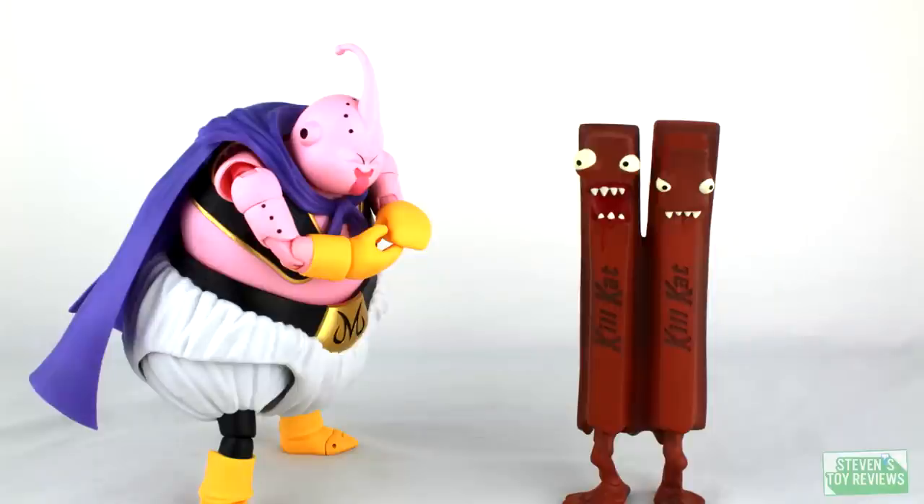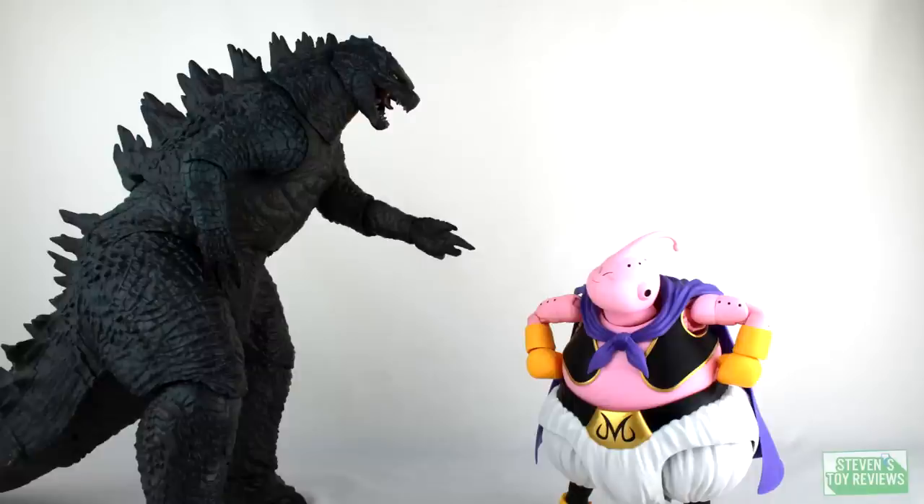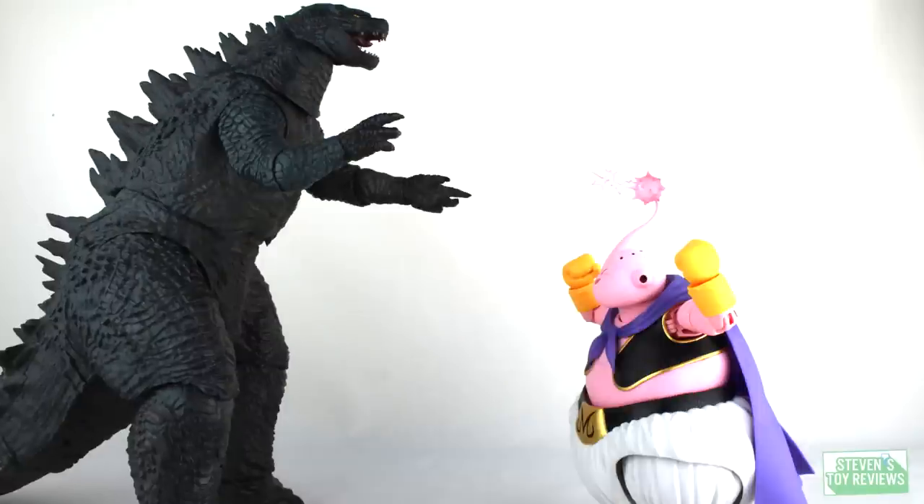Yum, yum, eat them up. Oh? Oh, hey! What are you doing down there? That's not fair. You're bigger! You just can't go going around and doing such a—